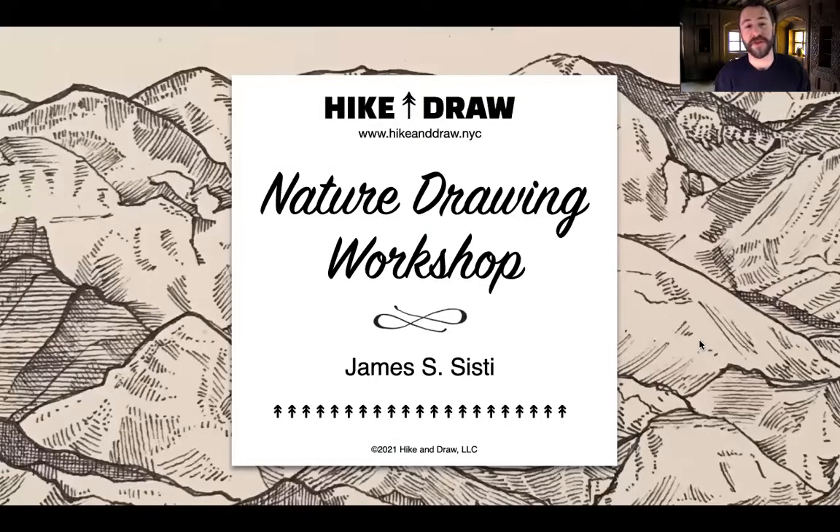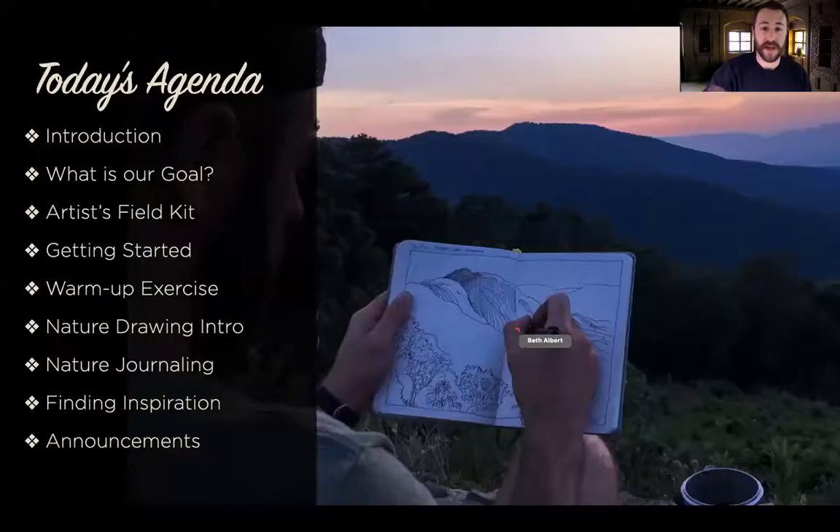Hello everybody and welcome to Nature Drawing. My name is James Sisti. I'm a professional artist, a wilderness guide, and today I have the privilege of being your instructor. This class is a sample of what we do with Hike and Draw. We're going to talk about what Nature Drawing is, discuss our goals, go over the kit we use in the field, and then get started with our exercises. We'll do a warm-up with a leaf reference photo, a landscape drawing exercise, and finish with a memory-based nature journaling exercise — plenty of activity crammed into 90 minutes.